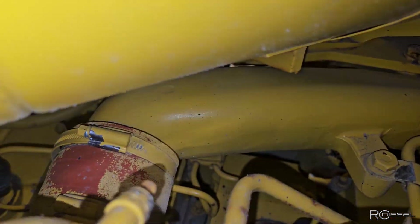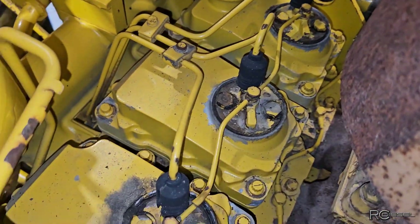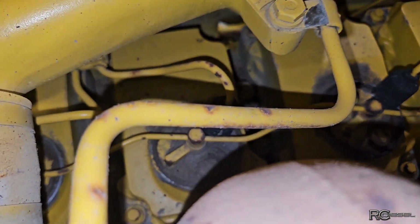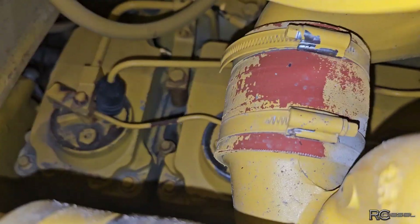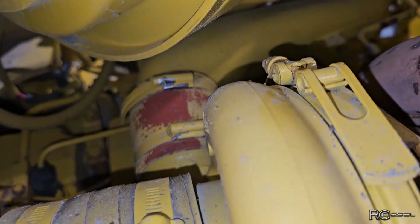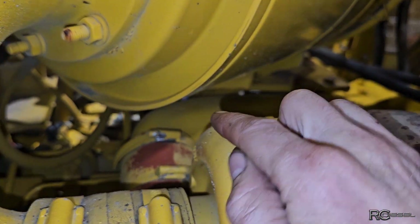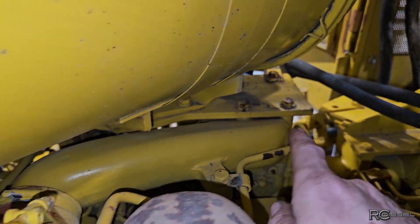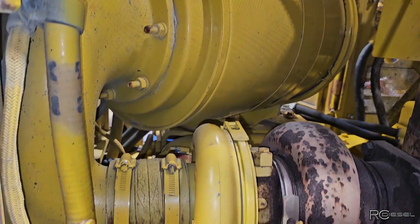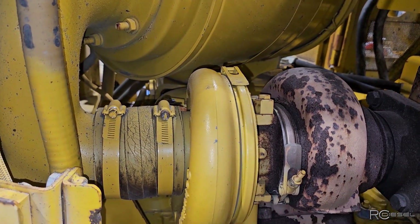Let's see which one of these is the hardest one to get at. Number one looks easy, two is easy, three is easy, four is not bad, six is easy — five is underneath this elbow. To get that elbow off we have to take that mount off, and to get that mount off, let's take the air cleaner off. Of course it's number five that's the one that doesn't want to fire — the most work to get at.